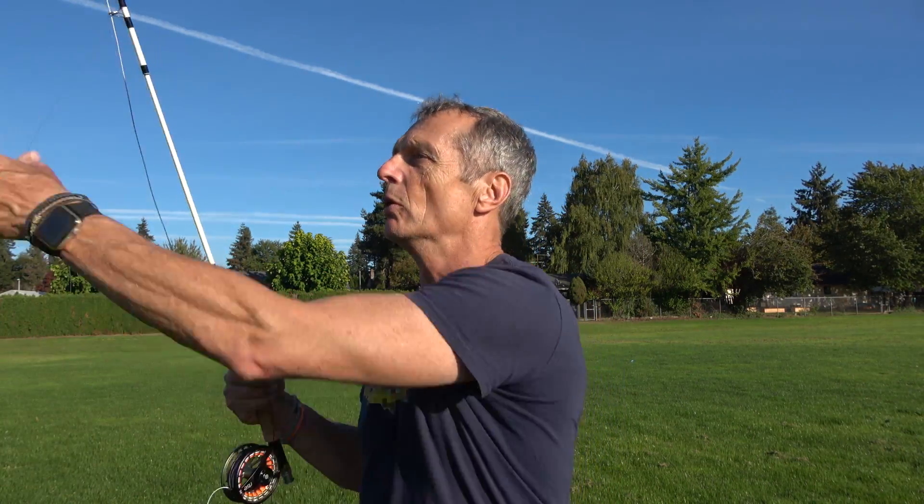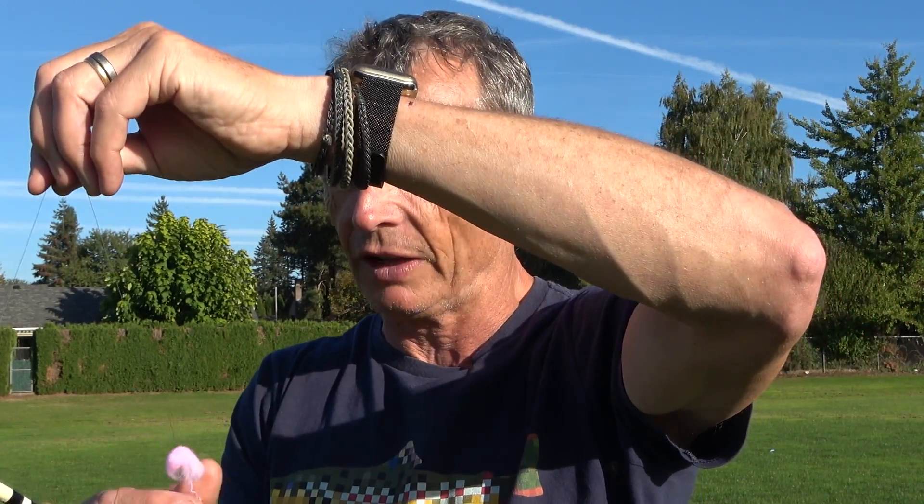If you mix up your leaders — three foot, six foot, 12 foot, 15 foot, nine foot — your gauge is going to be much harder. And on the front end of this, I've just put on a large ball of fluff because I want you to see it when I cast, and I also want to see it in the air — just a large ball of pink fluff. The essence of this is: practice with the same length leader every single time, and try to practice with the same length line initially.